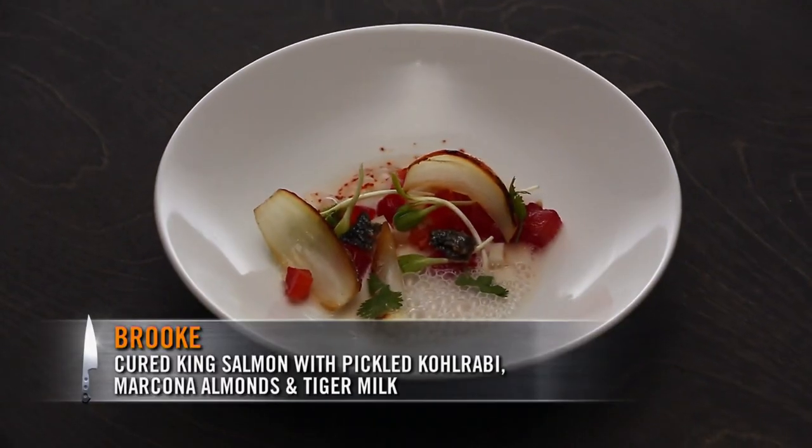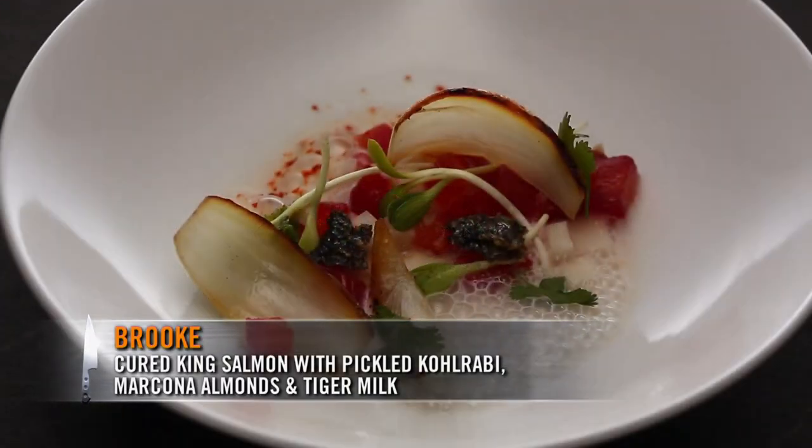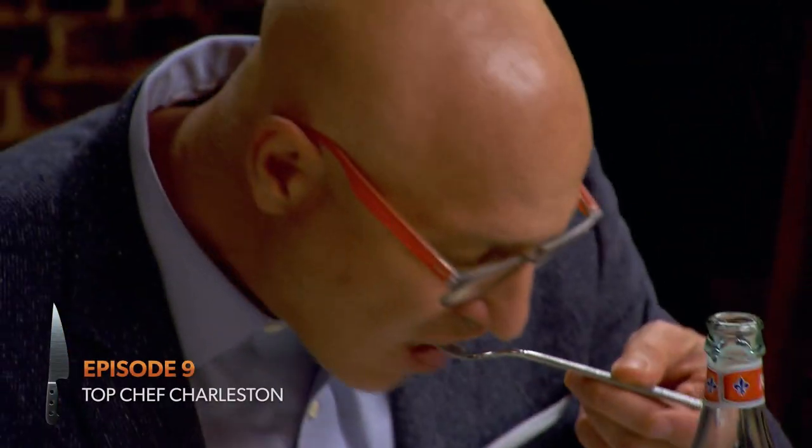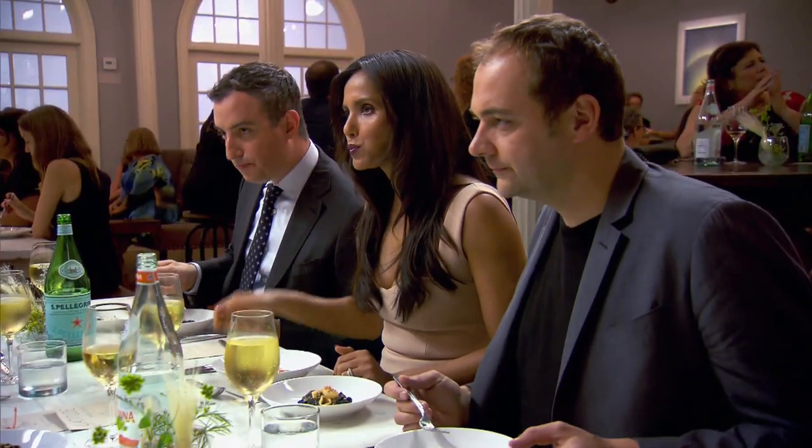I made the cured king salmon, served with some lightly pickled kohlrabi, chopped marcona almonds, and the tiger milk underneath. What I love about Brooke's dish is the textures — there are so many different textures. She did a really nice job here. The kohlrabi adds a little bit of spice, very subtle, which is really nice.